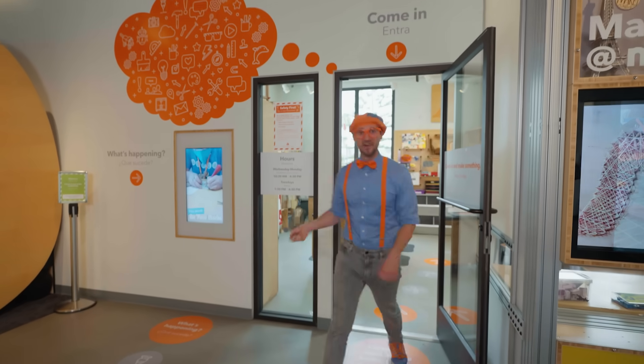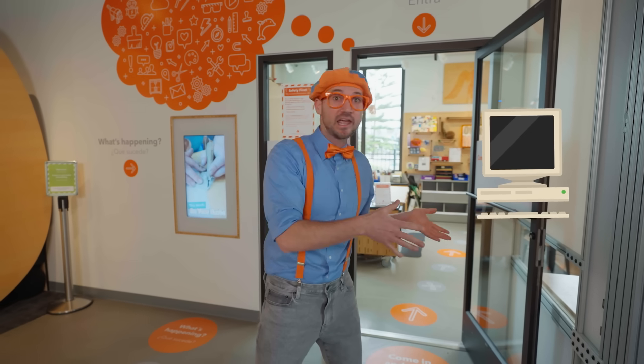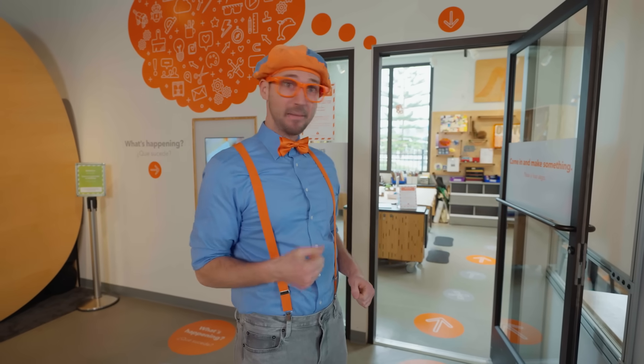Woohoo! This is the innovation workshop. Innovation means when you take something old and you make it new or you make it way better. This is going to be so much fun. I wonder what we're going to make. Let's go.